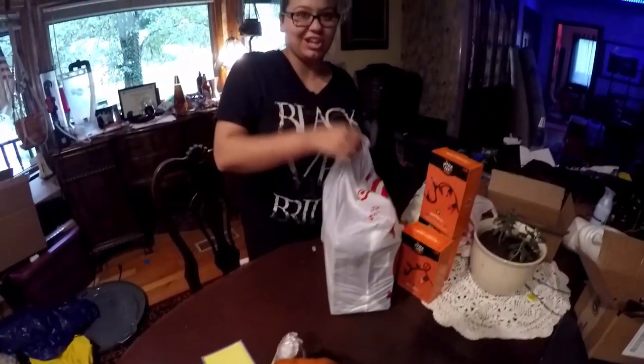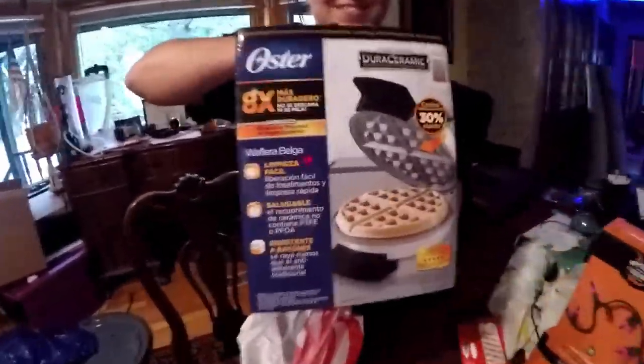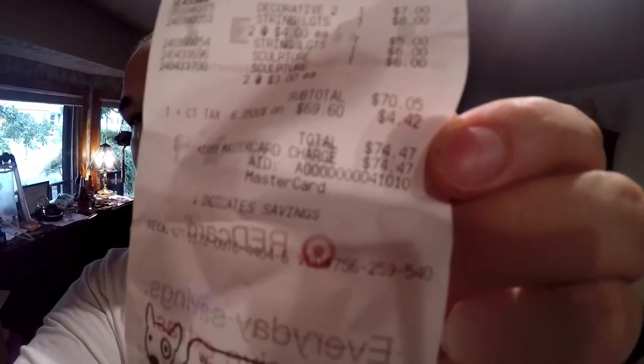Then we got a little excited and we got a waffle maker. So all that stuff that we got totals up to a nice $74 there. Seems a little crazy.